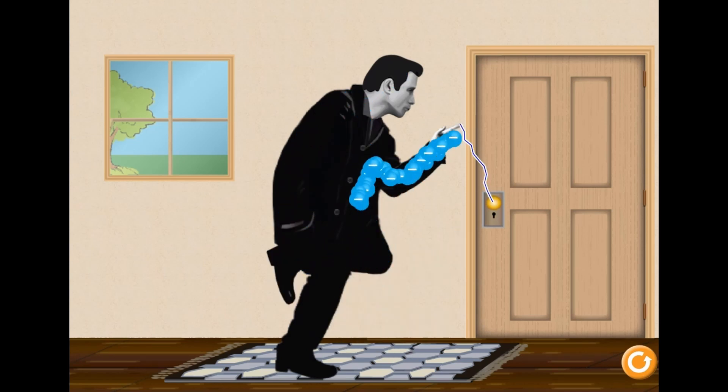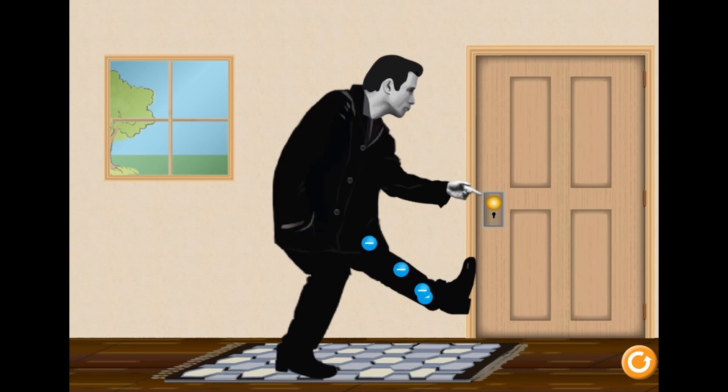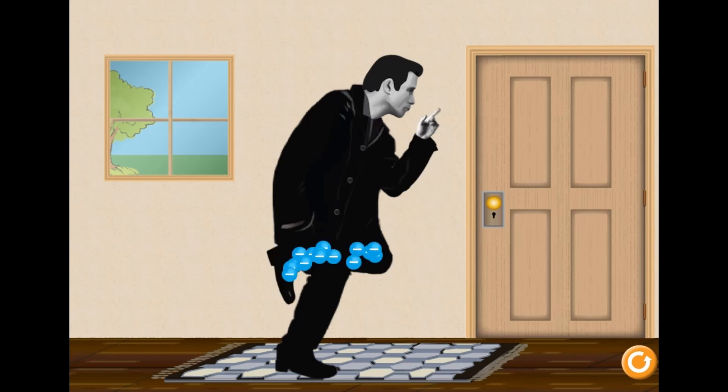In this game, you will move John Travolta's arm and foot by using your mouse to hold and drag them up and down, or left and right. By doing so, you will be creating static electricity. The more you move his arm or leg, the more charge you will create.